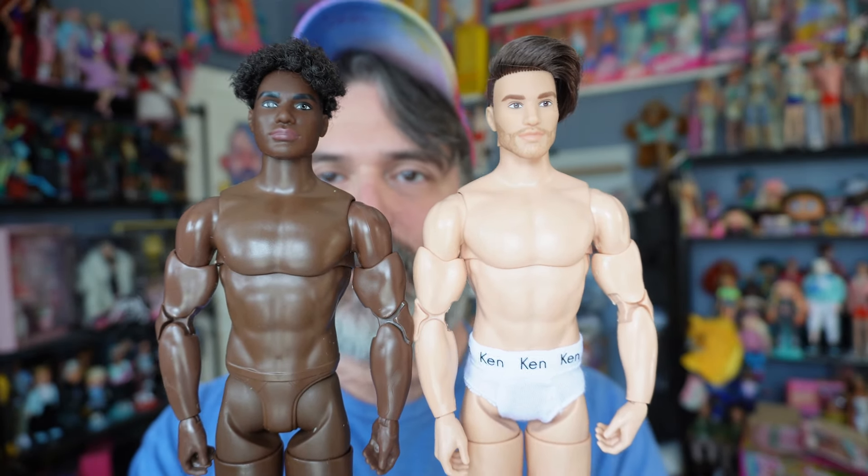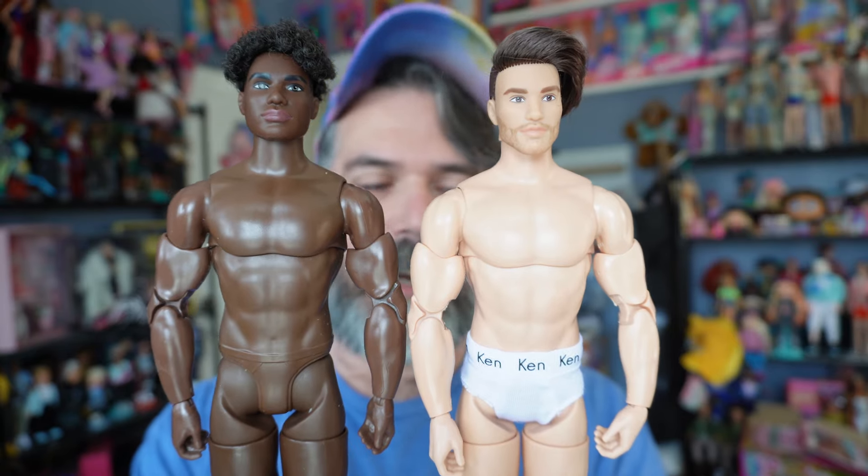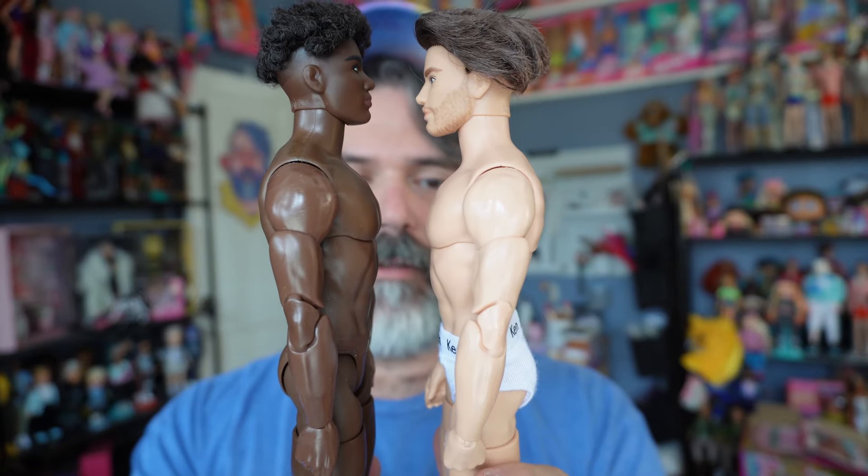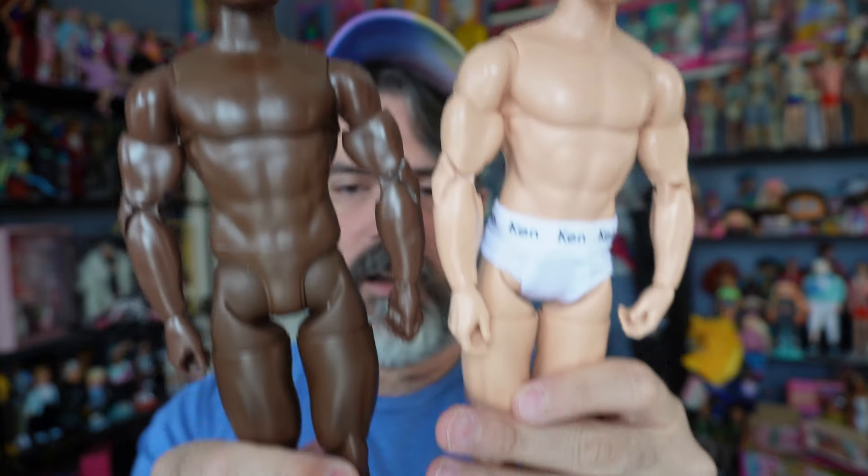Here he is next to his buff counterpart — it's literally the same exact body mold, but it's interesting to see the different skin color. I said earlier I'm very excited they came out with this buff Ken. I would love for them to come out with even more variations — different ethnicities — because I think it's important. I don't know if we'll have to wait until another year for another buff Ken, but I hope it's sooner than that. This buff Ken is great and his face mold is adorable.